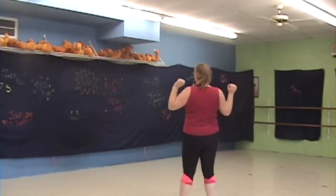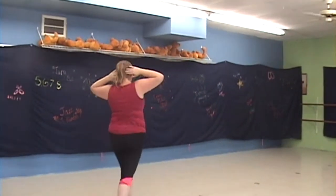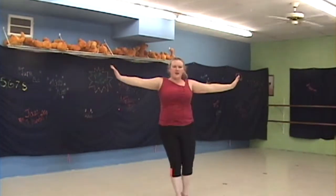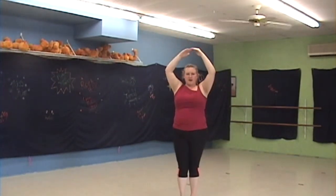Now we're going to chassé to the left. Back, front. Hop, hop to turn around. Chassé to the left again to get back to your spot. Back, front. Tippy toe turn all the way around.